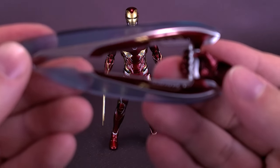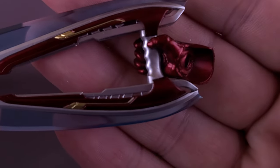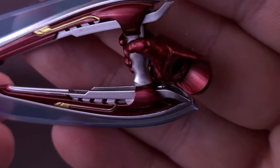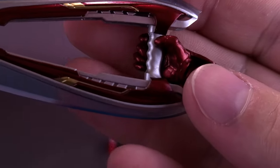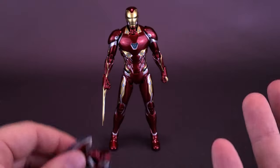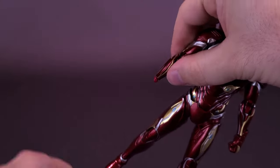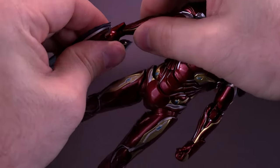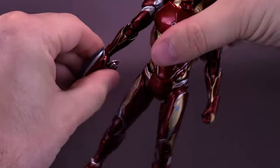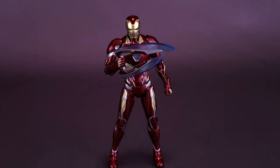Before moving to the rest of the figure, I took a break and heated up the gripping hand with a hairdryer rather than submerging it in water, to avoid damaging the plastic. I softened the fingers enough to pry them away from the palm, then attached the energy blade — I certainly wanted to show you what that looks like. With the larger ball joint on these forearms, that's what it looks like with him holding the energy blade. Keep in mind the later accessory pack will add a lot more accessories to the Mark 50.